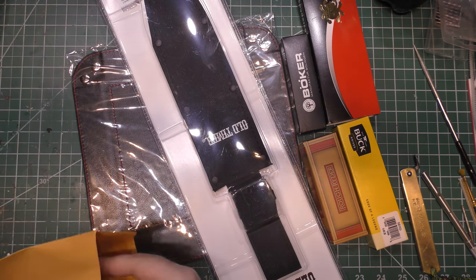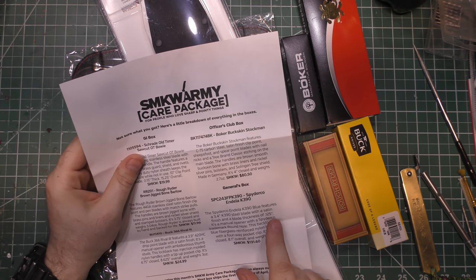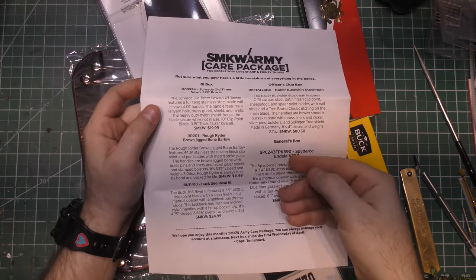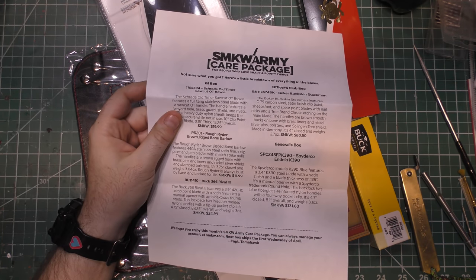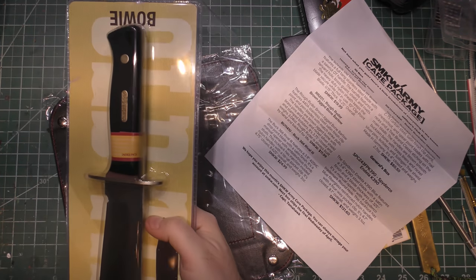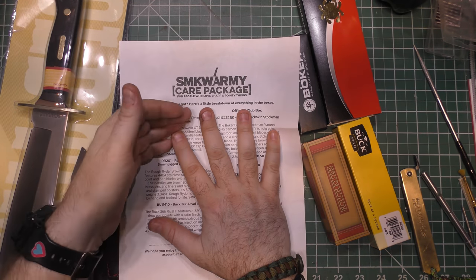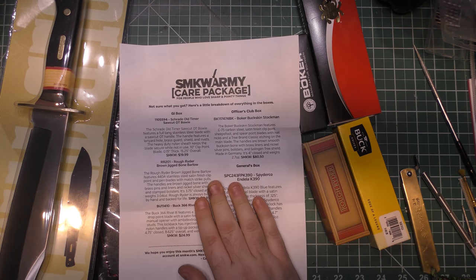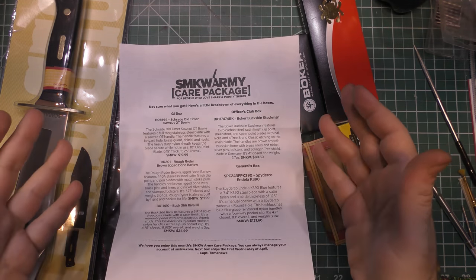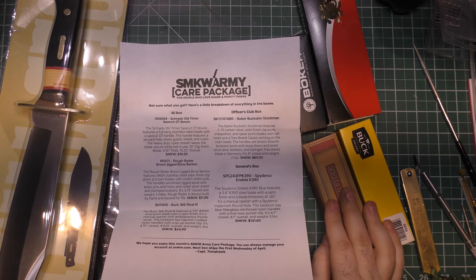If you're not familiar with how this subscription works, there are three levels: the GI, the Officer's Club, and the General's box, sometimes called the five-star box. Each one builds off what comes before it. When we first started looking at this box, there was honestly a lot more in it than what's coming now. Jason is the one who pays for the box — it comes to me, I review it, I send it to Jason. So for him to be upset, totally understandable.